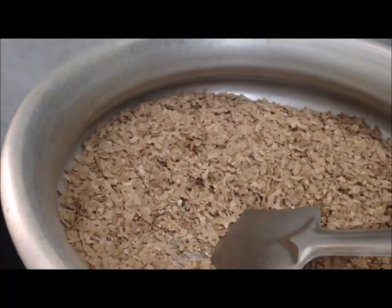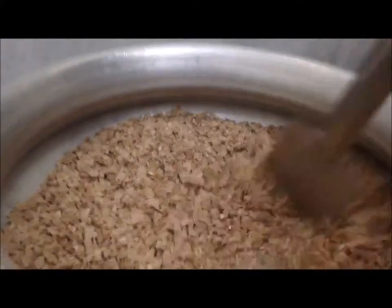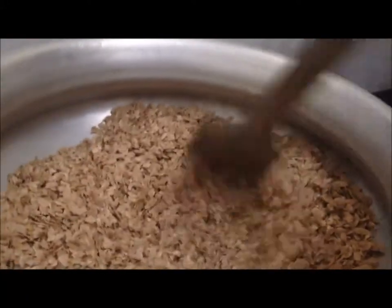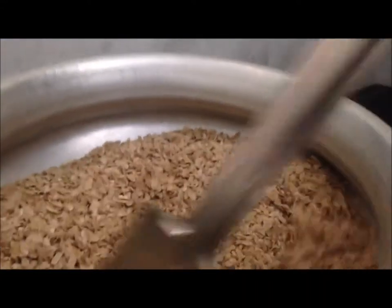We are going to make a meal for the first time to eat. I am going to make that meal for the first time. Add that to the meat, a little bit of fat.